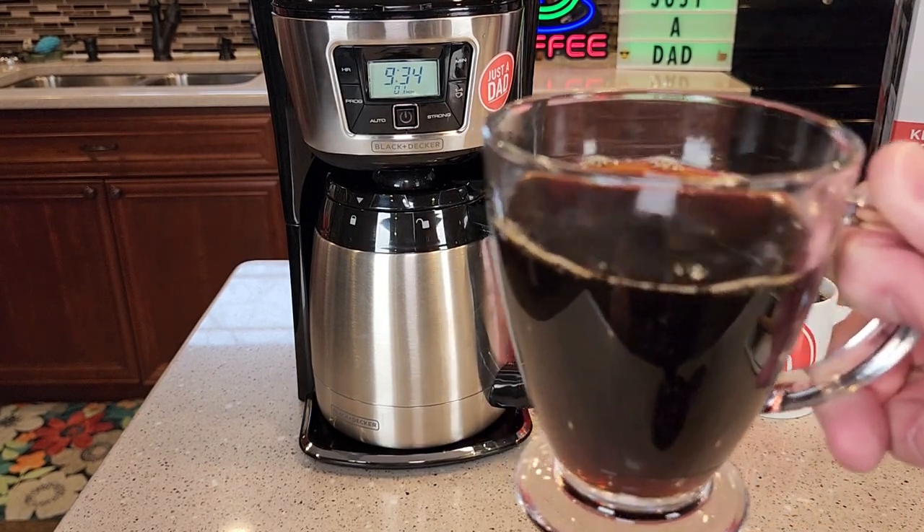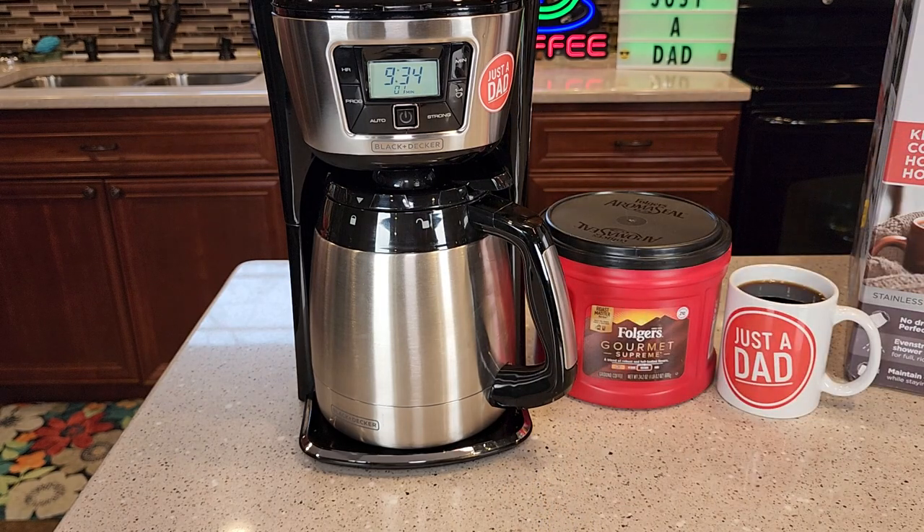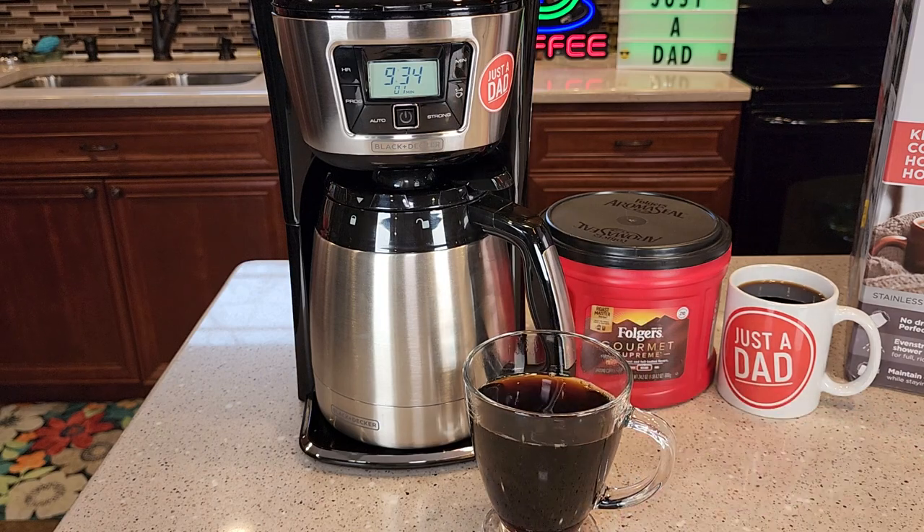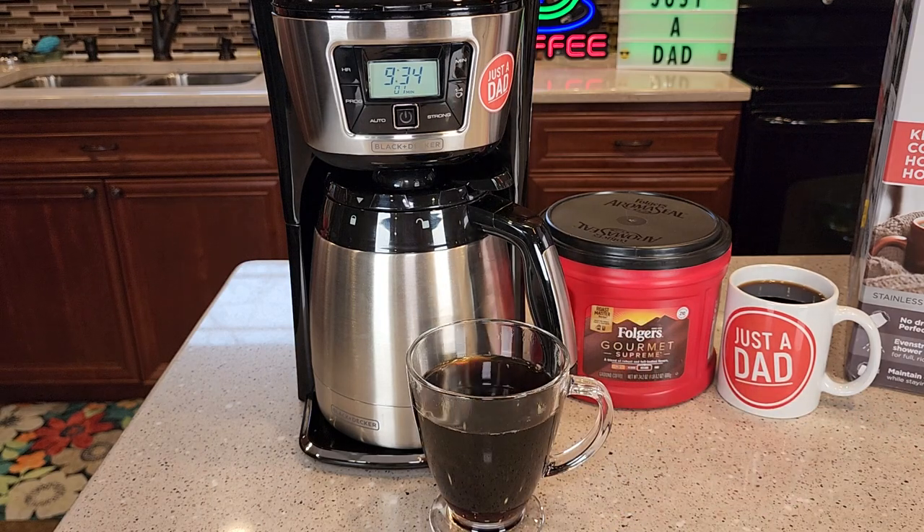Here's what the coffee looks like. It tastes really good — it makes a very good cup of coffee. The strong brew is even a little bit stronger, but the coffee just tastes really good out of this coffee maker.